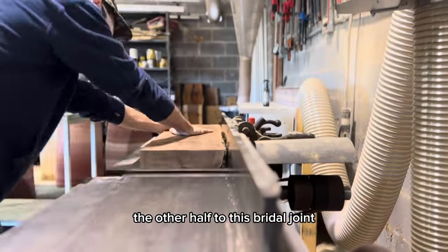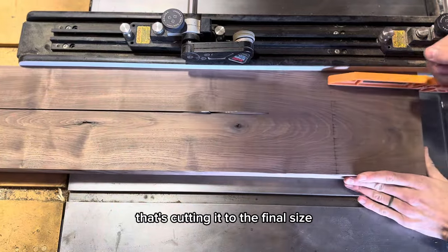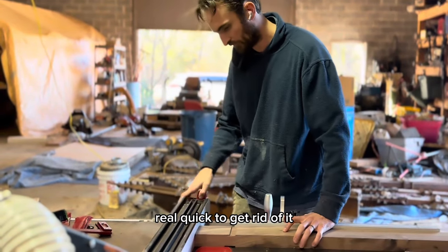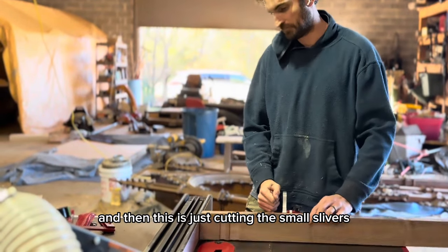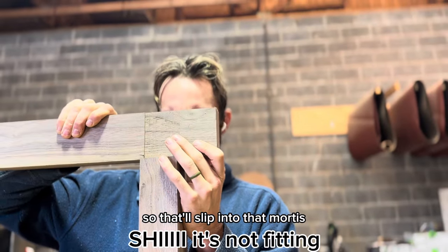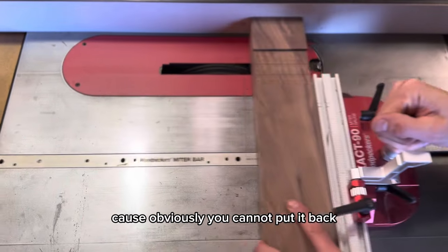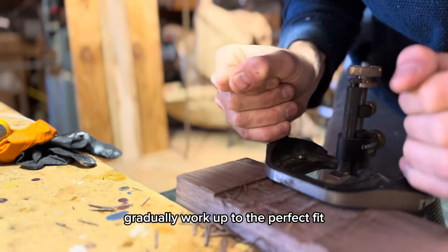Next we are cutting up and milling all the wood for the aprons — the other half of this bridle joint. Cutting it to the final size. I had some chip-out because it's kind of curly, so I had to put it through the wide belt real quick to get rid of it. And then this is just cutting the small slivers off of each side of the wood so that it'll slip into that mortise. This is very much finessing — you really don't want to take too much because obviously you cannot put it back, so you just very slowly, gradually work up to the perfect fit.